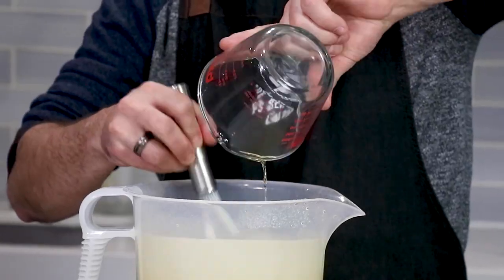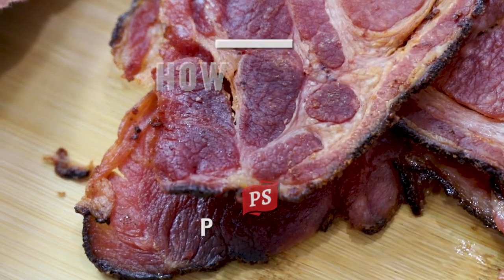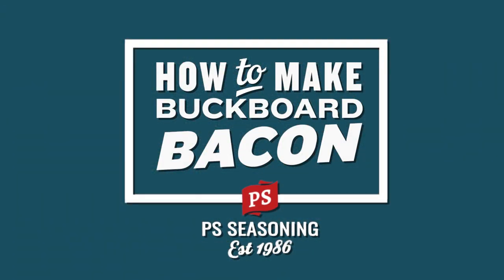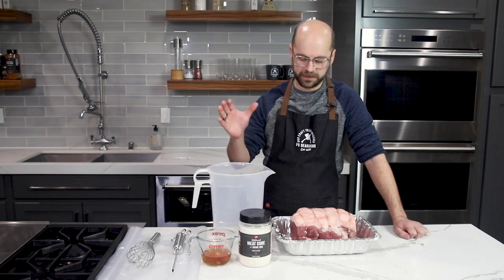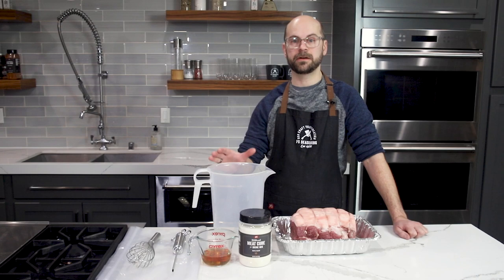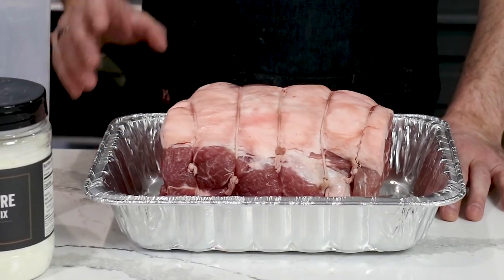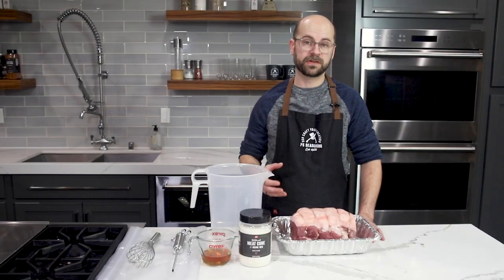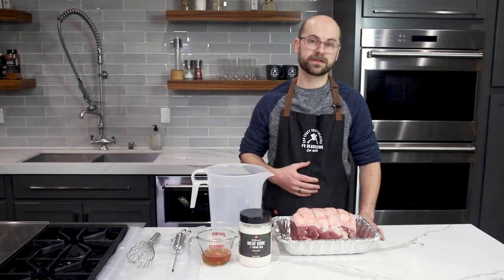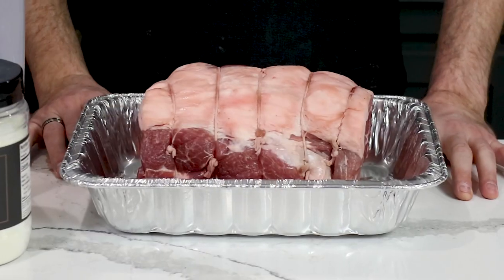Bourbon Blue Ribbon Buckboard Bacon. Today we're going to be making buckboard bacon. This is going to be a lot different than your standard pork belly bacon because today we're going to be using a pork shoulder. Buckboard bacon uses the same process as standard bacon but it uses a different cut. The process is going to be slightly different as well because of the type of meat and the size of meat that we're using.